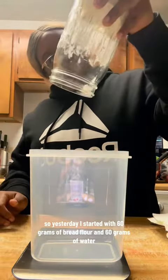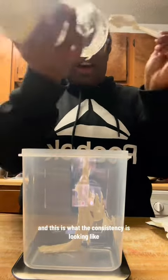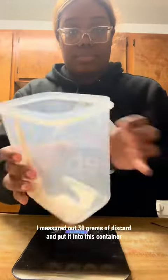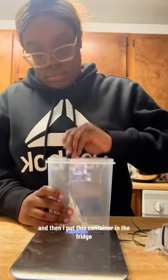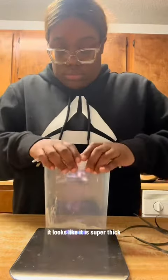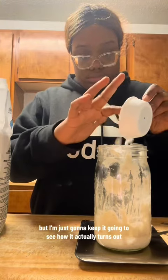Yesterday I started with 60 grams of bread flour and 60 grams of water, and this is what the consistency is looking like the next day. I measured out 30 grams of discard and put it into this container, then I put this container in the fridge. It looks super thick and it's not supposed to be that thick, but I'm just going to keep it going to see how it actually turns out.